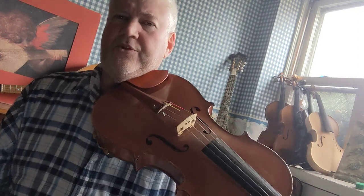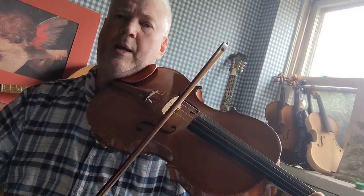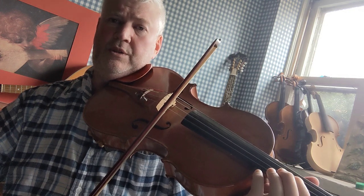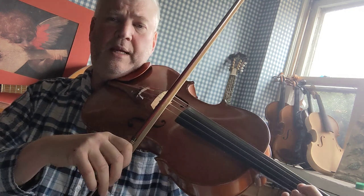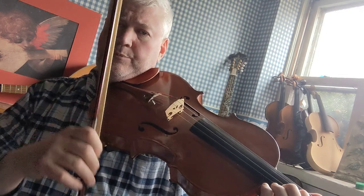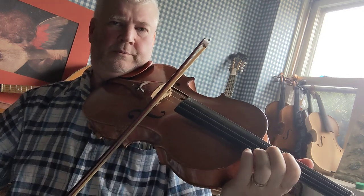Now just a little pointer for practicing the shift. I do recommend that you practice the shift a few times before you attempt to play the scale. Start with your second finger on the F sharp, stop your bow, slide your hand into position, and get ready to play first finger on the G note. Do that again: F sharp, stop, slide, G. Practice that a few times, and then practice going the opposite direction: G, stop, F sharp. That's going to help you play that shift without making a lot of noise or squeaking.